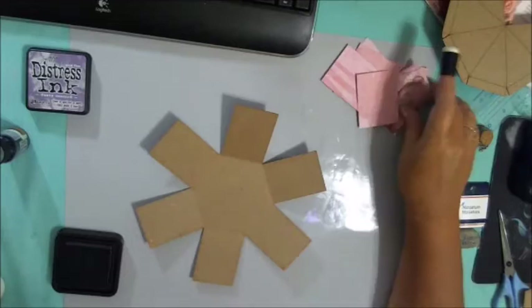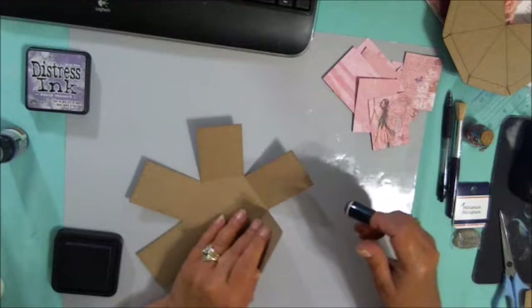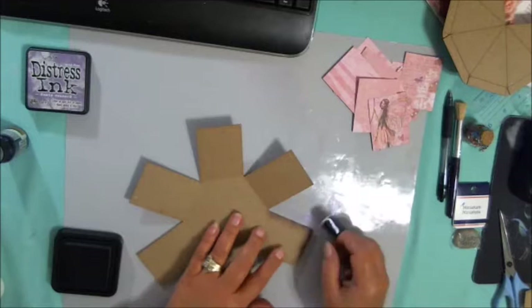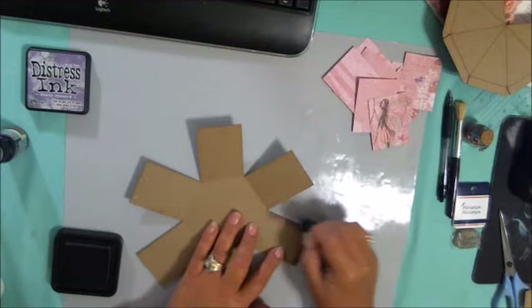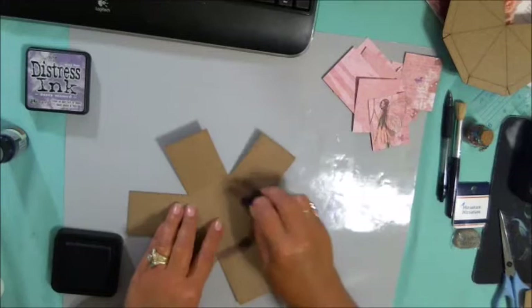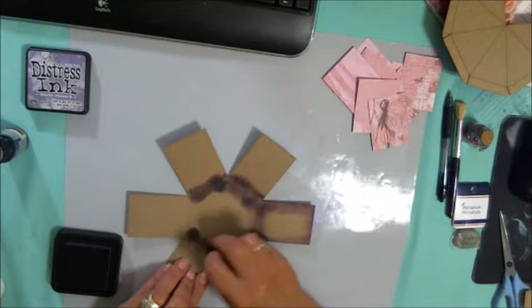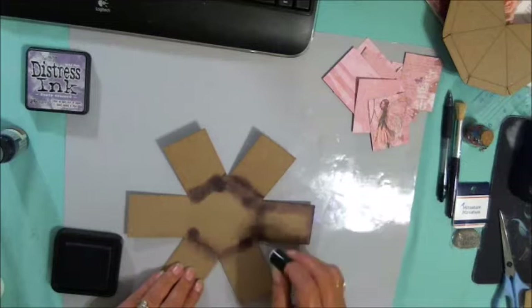I've chosen this Dusty Concord Distress Ink and I'm going to go around and distress all of the edges on all of my pieces before we attach paper. You could also gesso this first, but my pattern has kind of some brown in it, so I'm perfectly okay with the natural behind. I'm just going to go in and distress my edges. Now remember, you have to do both sides because it is going to lift up. This is thicker than cardstock so you're going to have to go up on it — you can't just go from the side like we generally do. Don't forget to do your sides either.